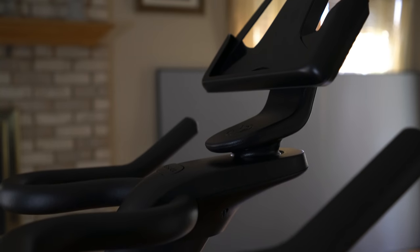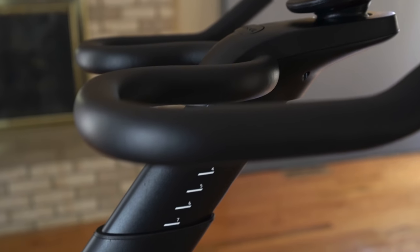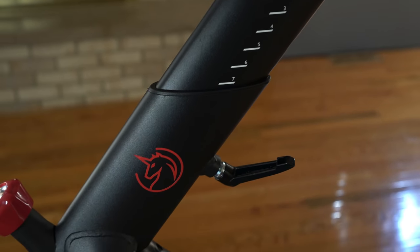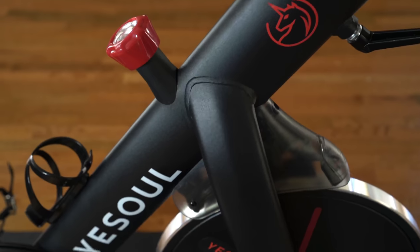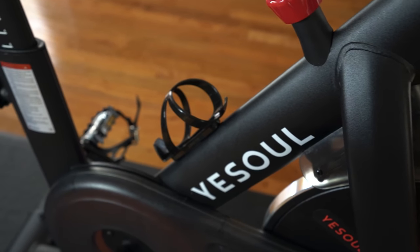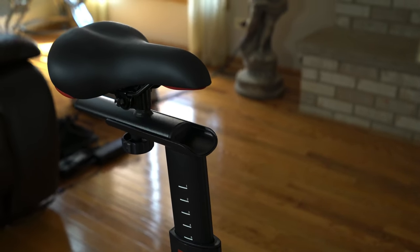This exercise bike we're reviewing is a Smart Connect exercise bike. It has Bluetooth support, which allows you to connect to a variety of devices in your home. It also comes with a heart rate monitor, which is really important to me. It has magnetic resistance and a commercial-grade belt drive system that's going to give you a really quiet experience. It also has a tablet and a foam holder so you can see your progress.